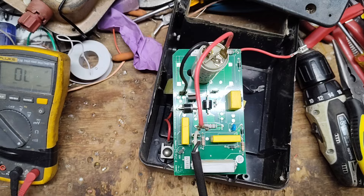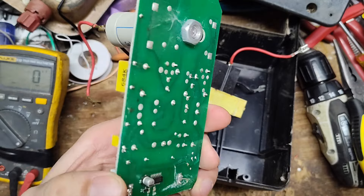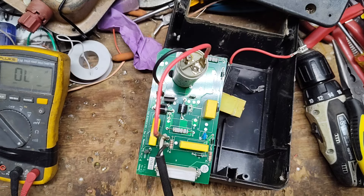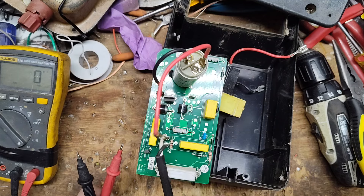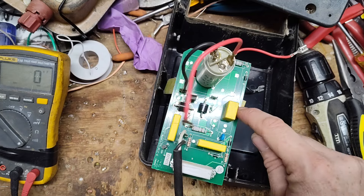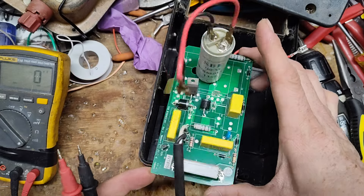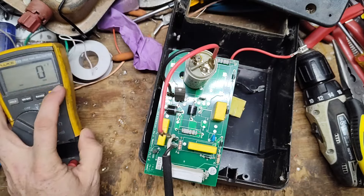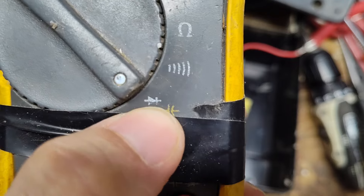I don't see anything else visibly wrong with the board — some cobwebs on the back but nothing burnt. The other things that can keep a unit from working right are these two big black diodes. They'll sometimes go bad — they can look good physically but you have to actually test them to know. We'll also check these smaller diodes and this SCR on there as well, though I can't read the number on it, it's too small.